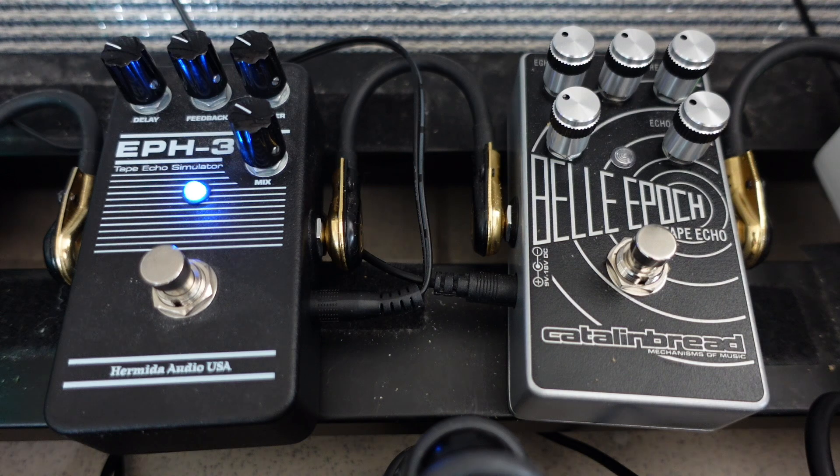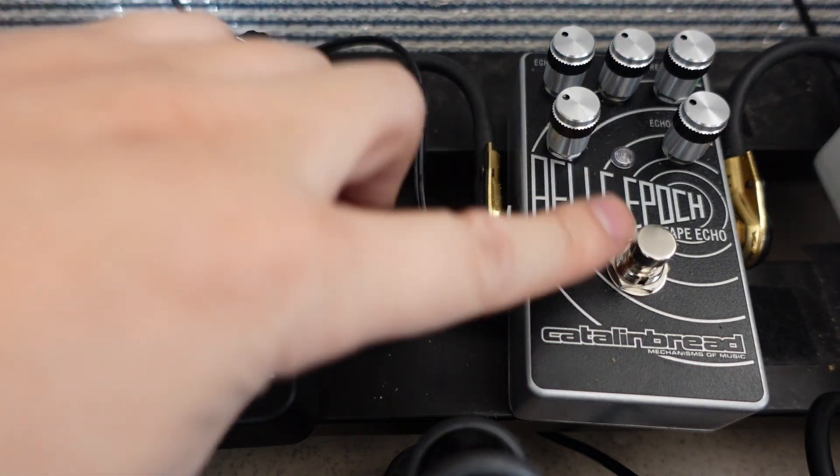The Bella Epoch sounds a bit warmer than the EPH-3, to my ears anyway.